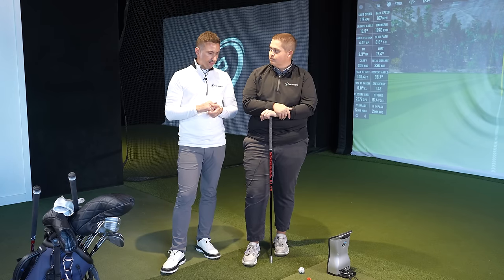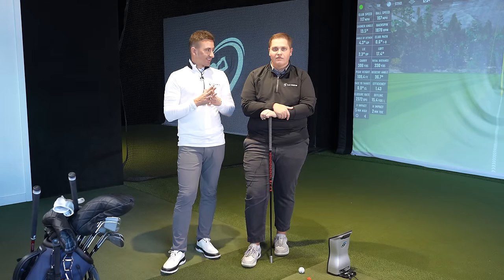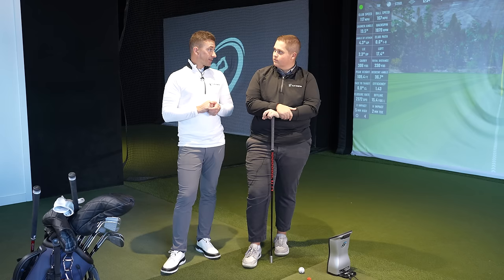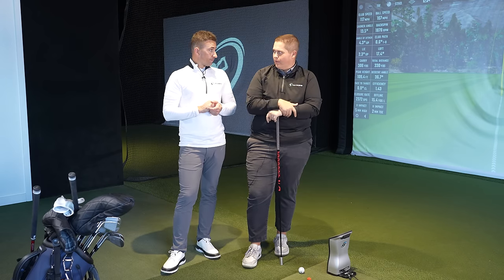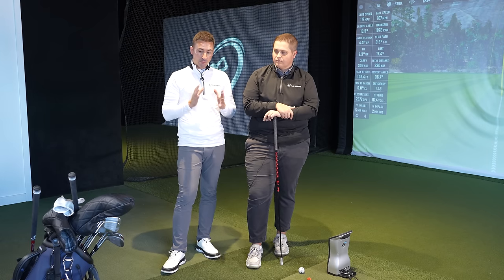Golf ball today was TP5X — I really like that ball. I'm spinning Pro V1X a bit too much right now, so standard Pro V1s may be it, trying to bring that spin window down a little bit. Right now I'm really enjoying TP5X. I played one of the rounds when we were away with TP5X — it performed well. I was spinning it a little on the high side. Good setup, happy with it. It takes a little while but we're there now.